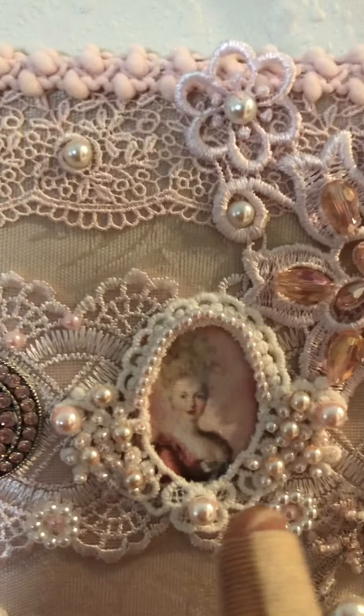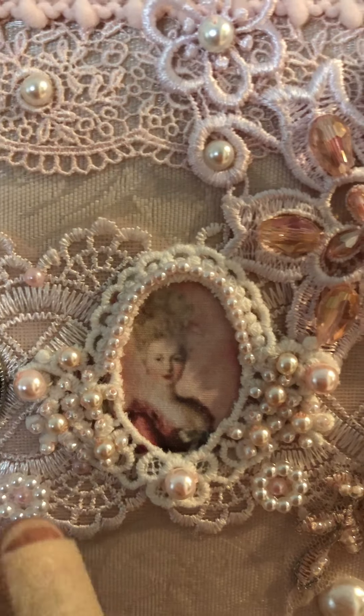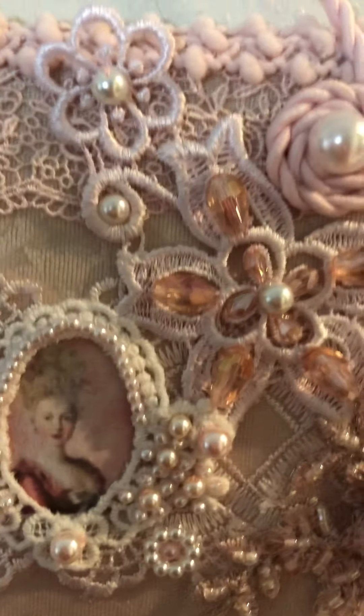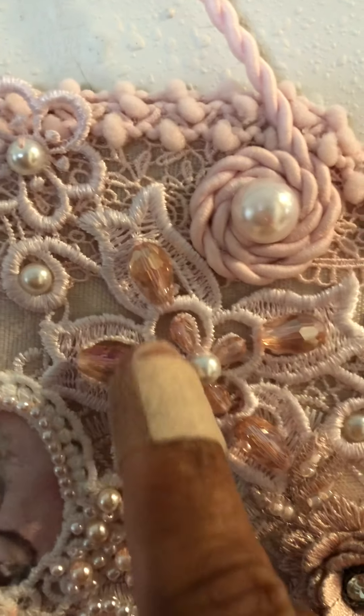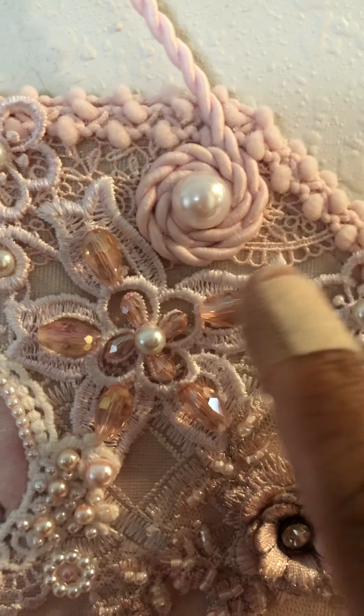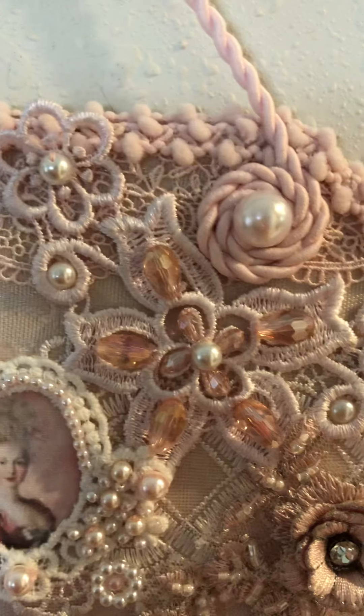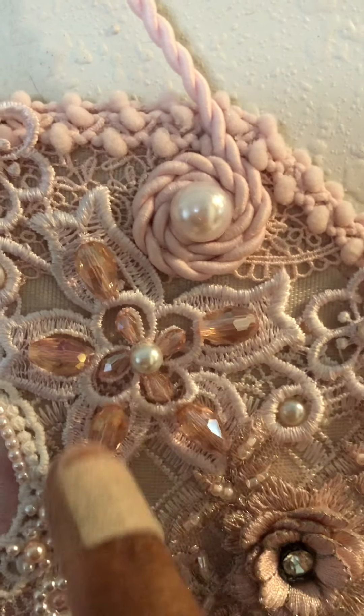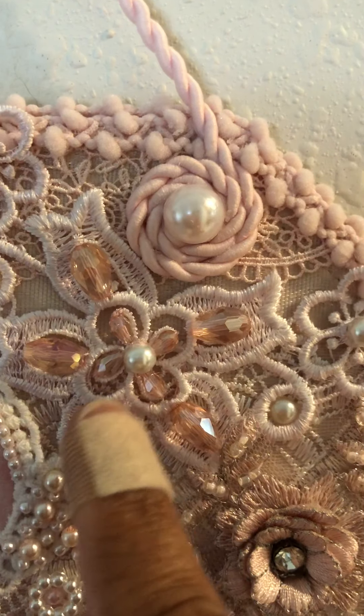On this side it's another image of Marie with the same frame treatment. Over here is an applique from my stash that I added glass faceted beads to and a little pearl bead in the middle.